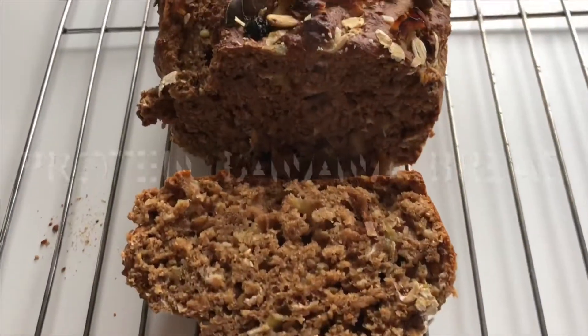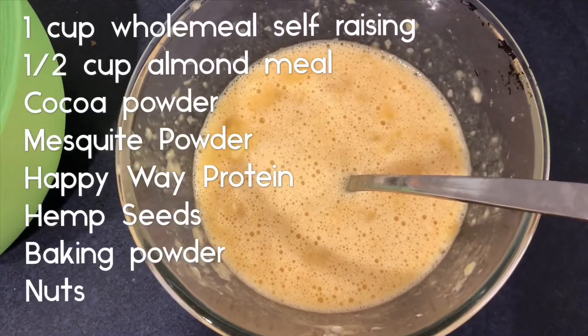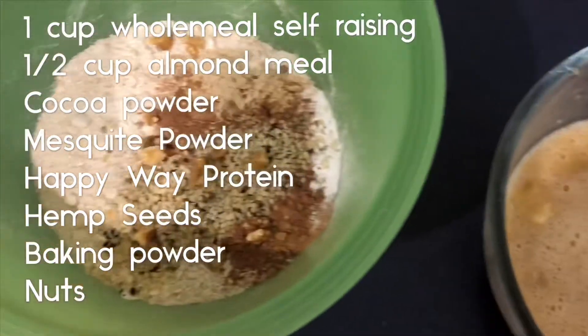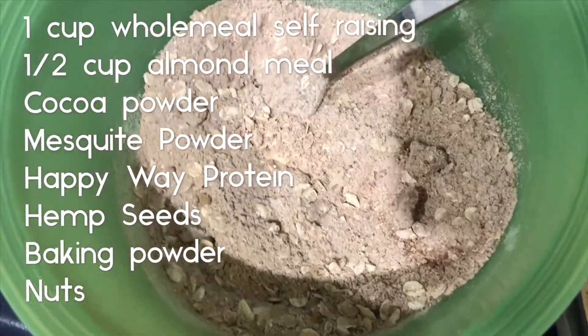Banana bread is a great recipe to have if you're in a rush — it's not too filling but it will give you enough energy. All of the dry ingredients are on the screen, and the wet ingredients are just two ripe bananas, two eggs, and a bit of rice malt syrup.